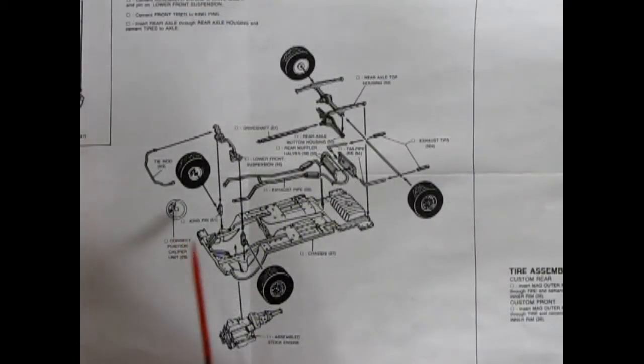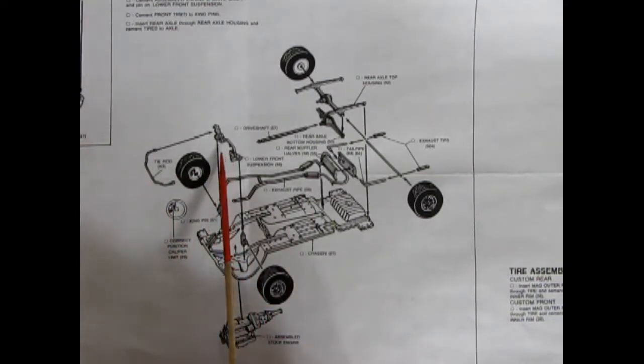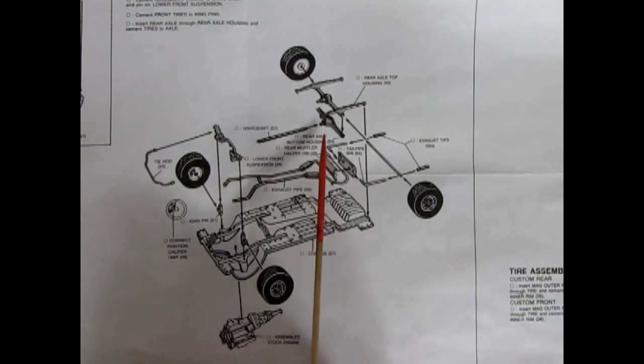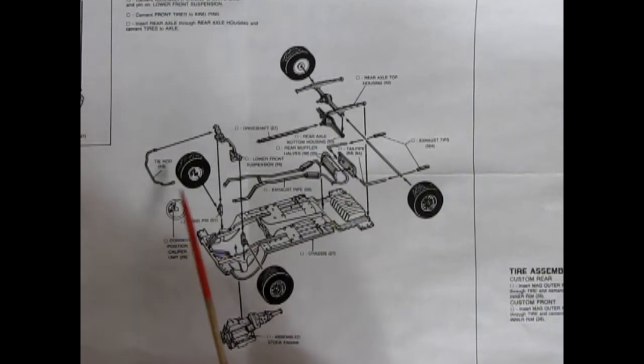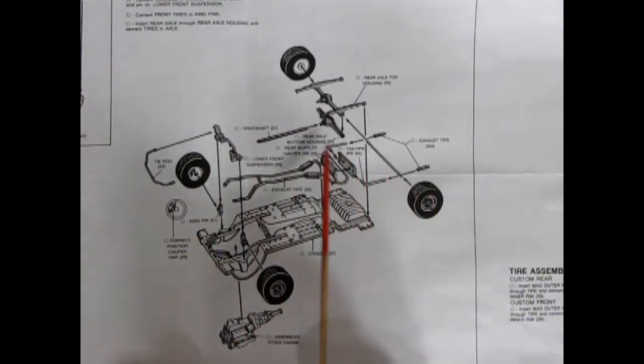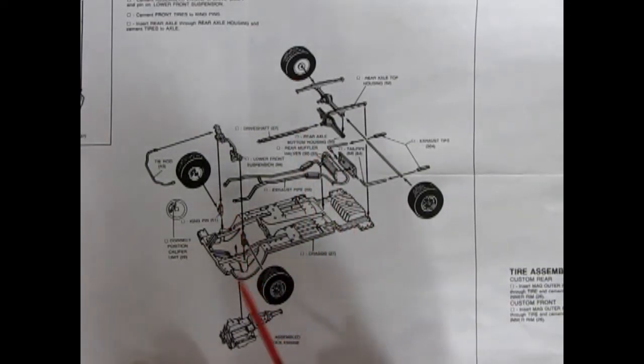Here we have the stock chassis assembly. The chassis is one flat pan with everything glued on top. You have separate molded kingpins, tie rod, lower front suspension, drive shaft, rear differential in two pieces, four-piece exhaust with exhaust tips — six pieces in total. Your assembled wheels glue onto all these bits. There is a metal axle that goes through into the rear axle, while the front wheels are glued onto the kingpins.